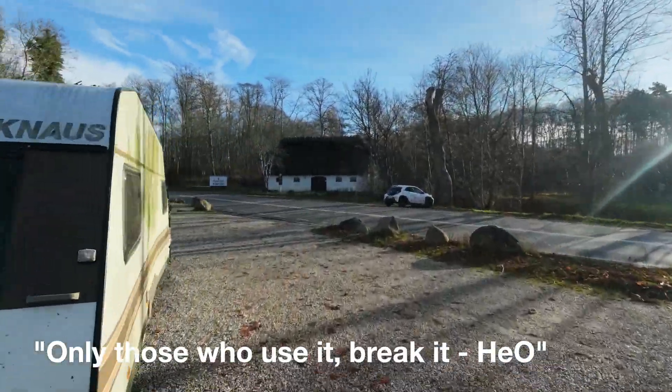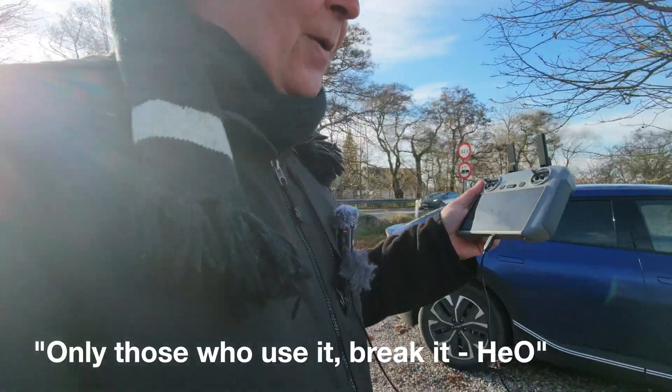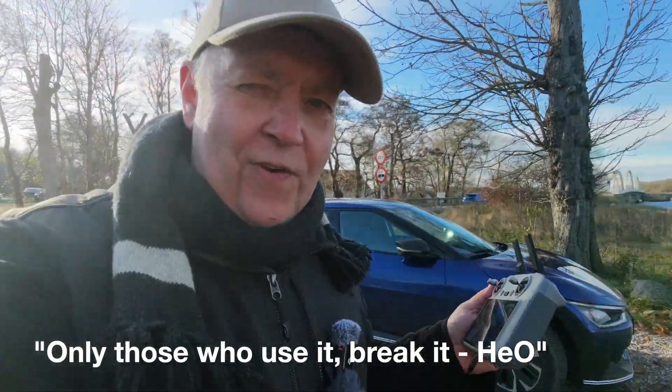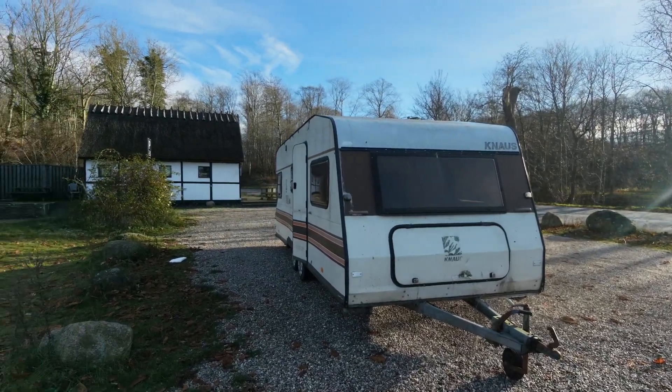Fly around here. That will give you a rough impression. Don't fly into abandoned caravans in the middle of the parking lot.